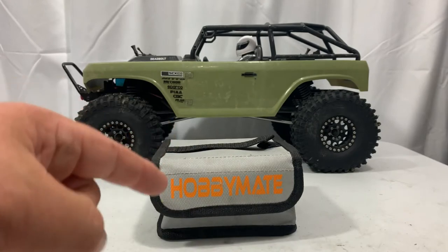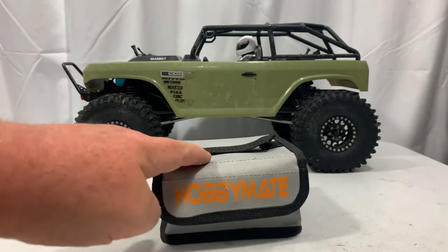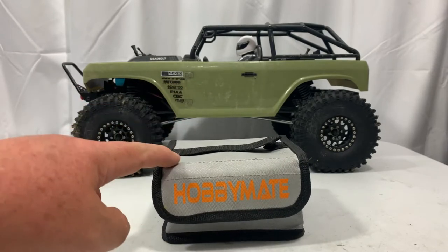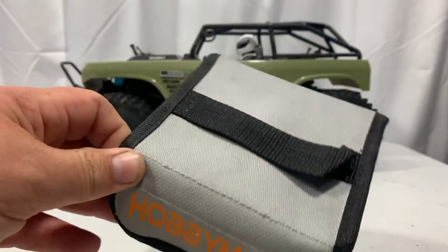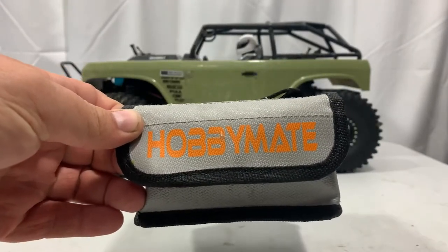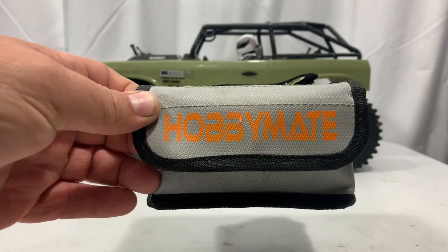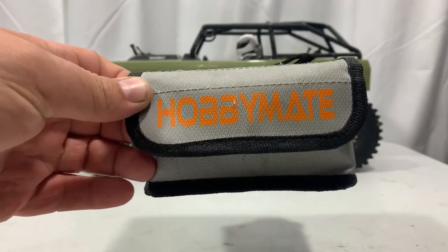Luckily I haven't had a LiPo fire yet to really test it, but that's always a good thing. But if you do get a LiPo battery fire when you're charging, you definitely want it to be in one of these so you don't end up burning your house or garage down. LiPo battery fires are really bad — I've seen pictures of people's garages and houses burned up because of them. This is a really good safeguard to keep your battery, house, or garage safe.